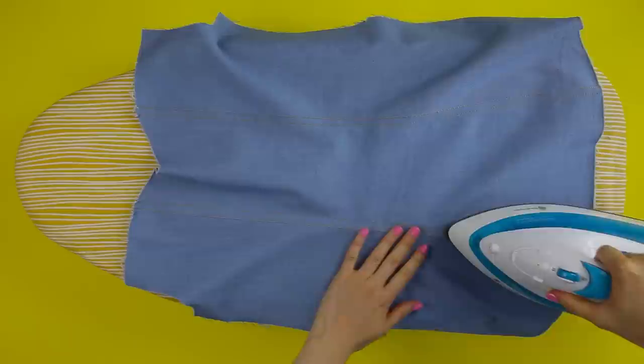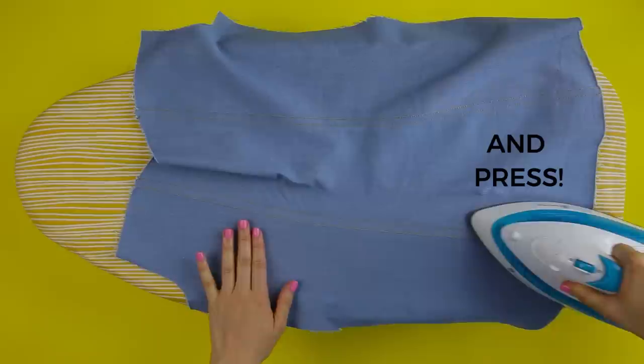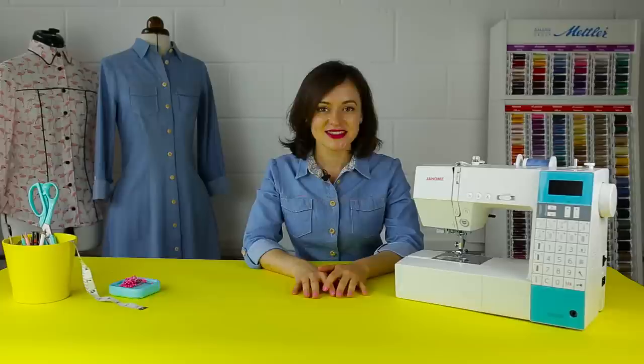Finally, top stitching tip number ten: finish by giving your top stitching a good steamy press. The iron will work wonders to set the stitches into the fabric and neaten up your seams. So those are my top 10 tips for tip-top top stitching — go forth and garnish your seams!